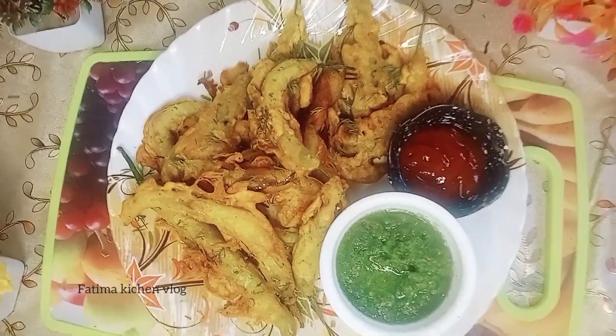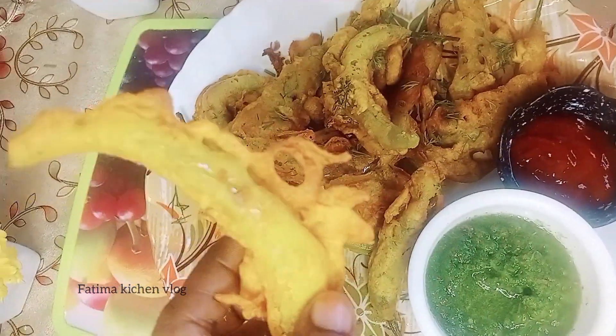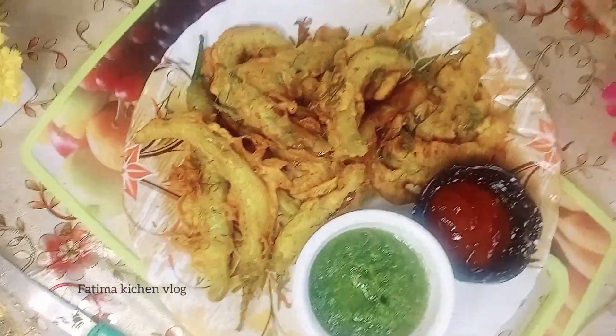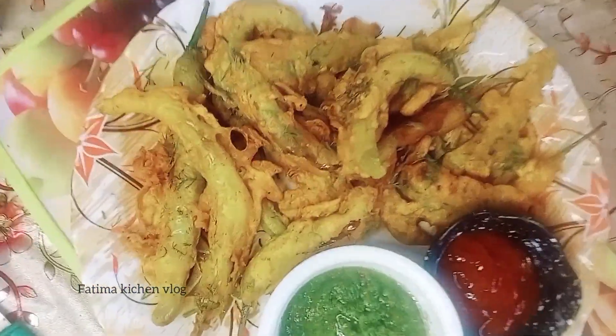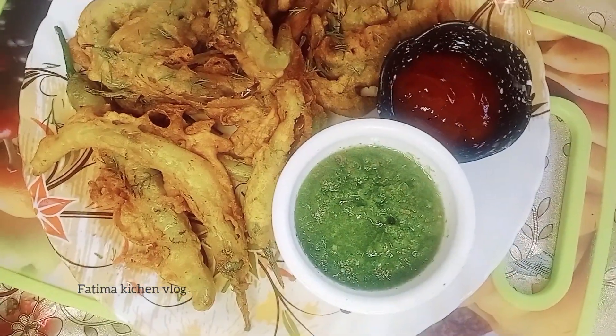Asalaam Alaikum warahmatullahi wabarakatuh, welcome to my channel. I am going to share 3 mirchi cheques, which are very soft, very crunchy, and ready for 10 to 15 rupees. You can eat it with green chutney or tomato sauce.